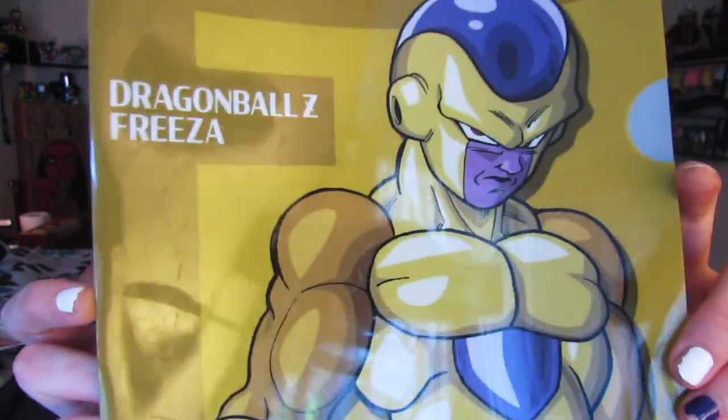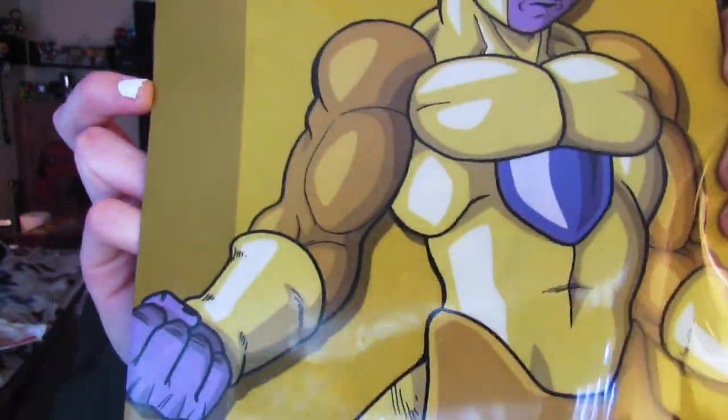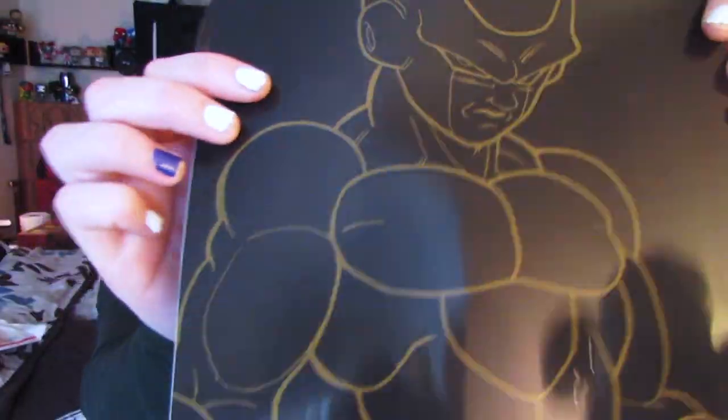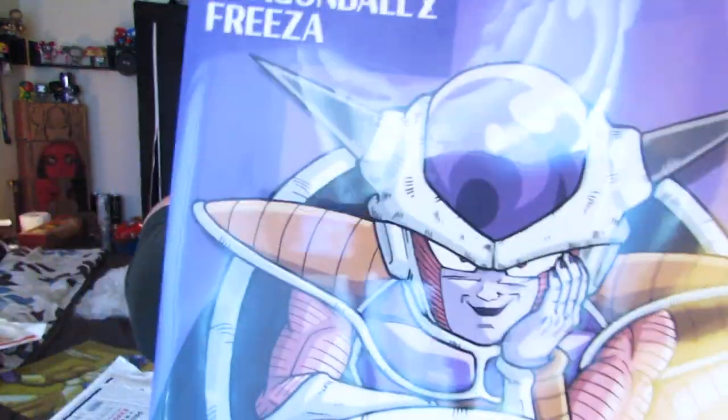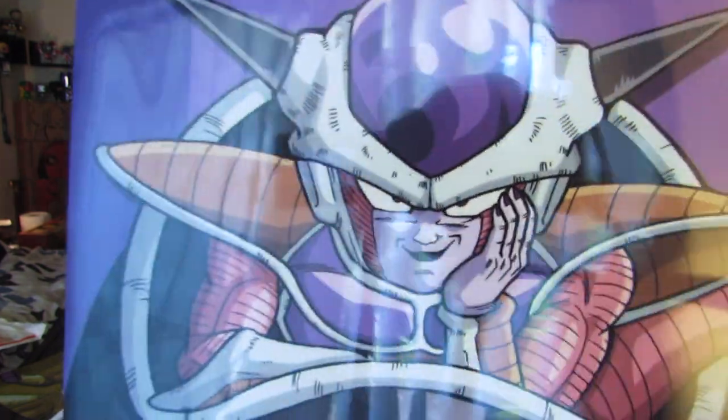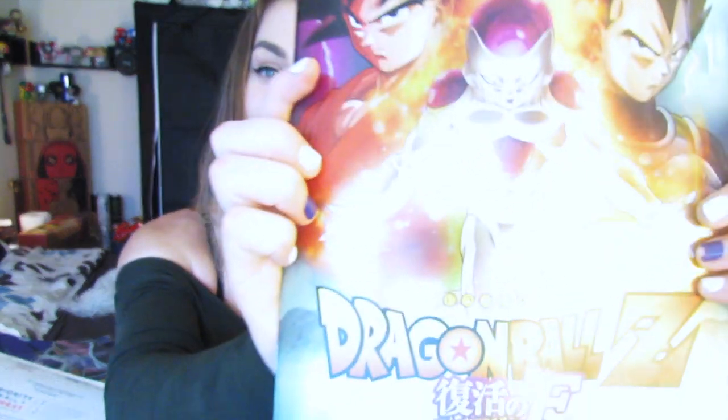It's a folder — like middle school me, high school me, dang, I wish I was still in college so I could just pull out my awesome Frieza folder. Look, oh my gosh, this is so cool! It's Golden Frieza on the front, and then the back is like just the silhouetted form. Oh my god, and first form Frieza — these are so cool! Did you send me all of this?